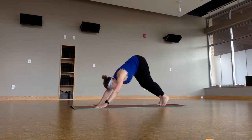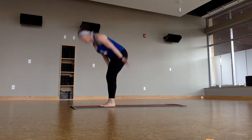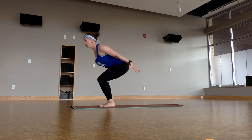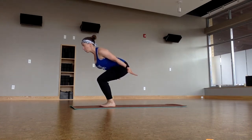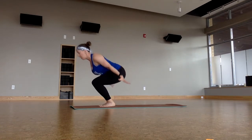All right. Bend through the knees, step, hop, or jump to the top. Halfway lift. Forward fold. Burst up and then into chair pose again. Powerful chair, heart forward, draw the belly in — low belly goes high, hips go low. That keeps our spine neutral. Heels up and breathe. Keep sinking it down. Heels down.